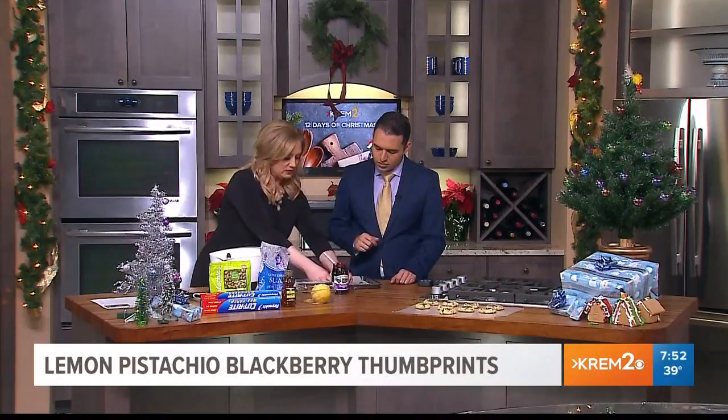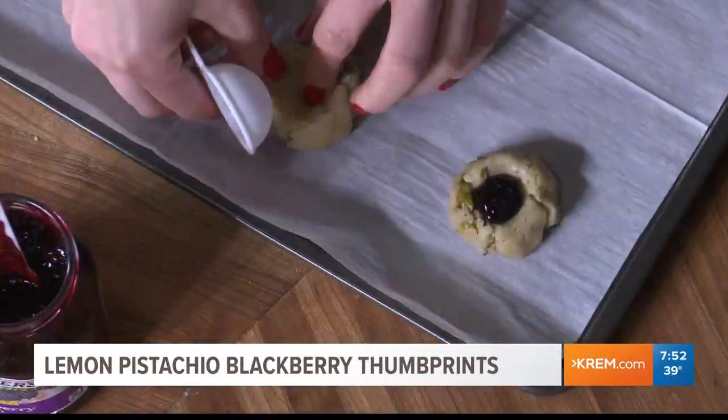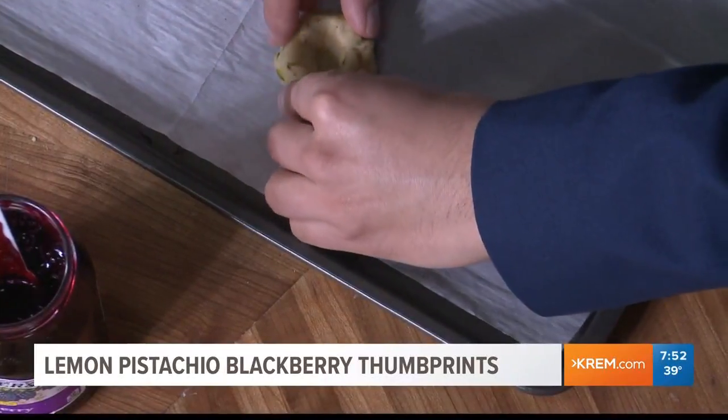Making the little baby hole is a bit tricky. You can do it with the back of a wooden spoon — that's actually probably better. Or even just use your thumb. That's why they're called thumbprint cookies, just in case you didn't know.